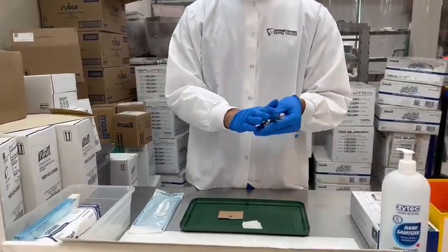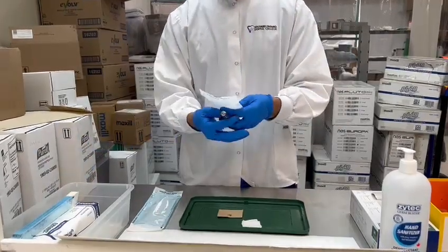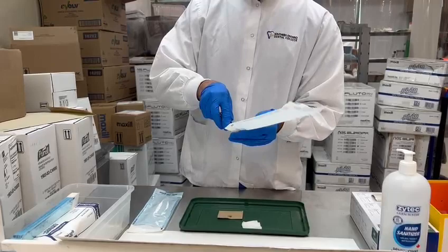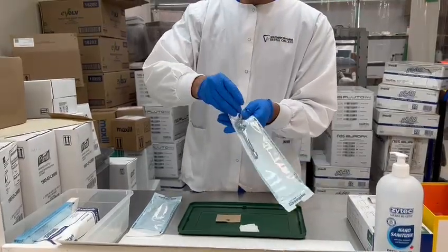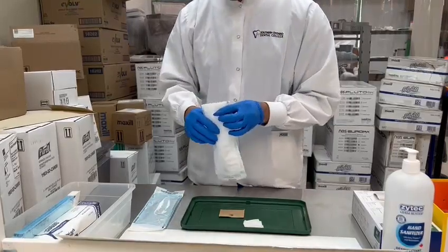We use a wipe to disinfect the syringe, then get a new sterilization bag. We bag the syringe in the sterilization bag, and then it can go into sterilization.